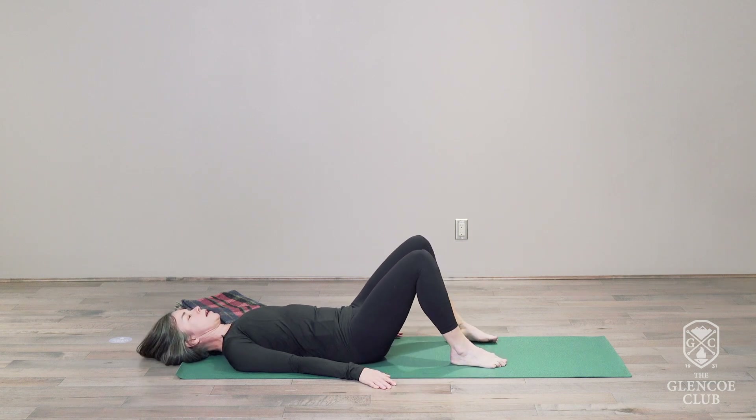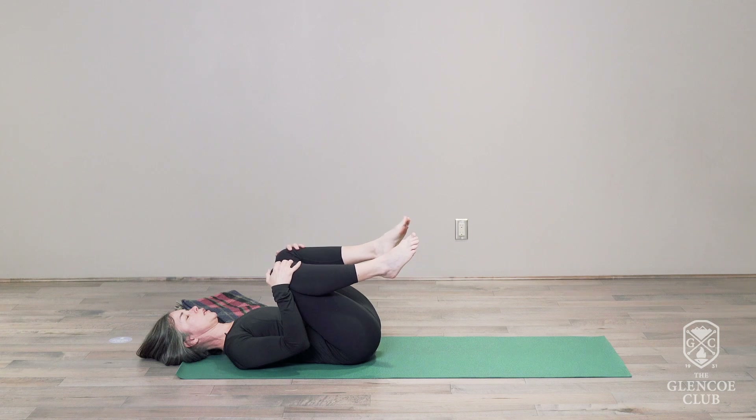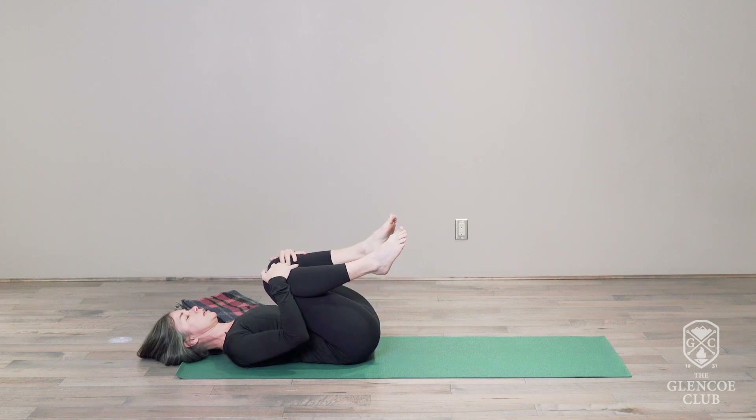Bring the legs back center, holding on to those legs. Exhale and just gently pull the legs towards the chest. Inhale and release. One more time — exhale, draw those knees towards the body, letting the spine lengthen underneath you. Inhale and release.